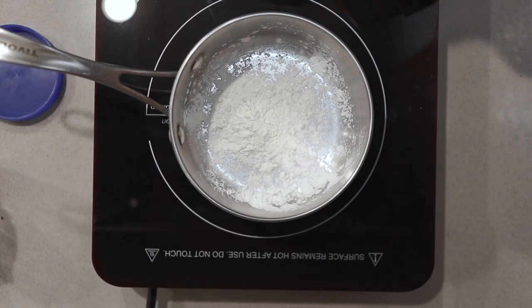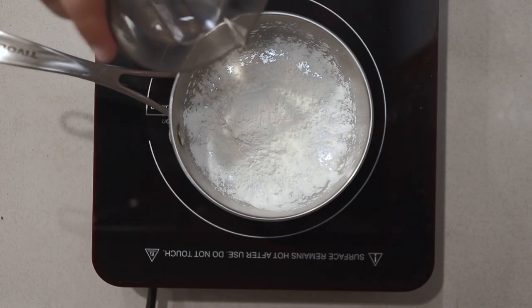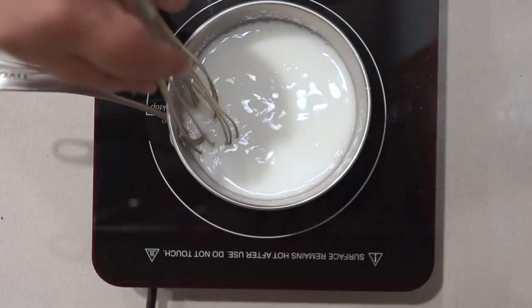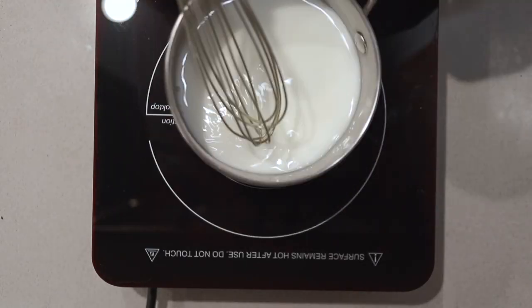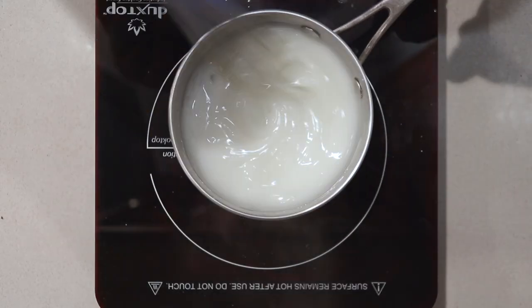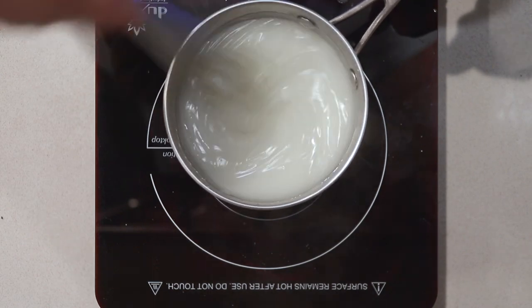To begin, add three tablespoons of cornstarch, followed by one cup and a quarter of water. Mix it together well. Bring it to a boil over high heat and thicken it up.